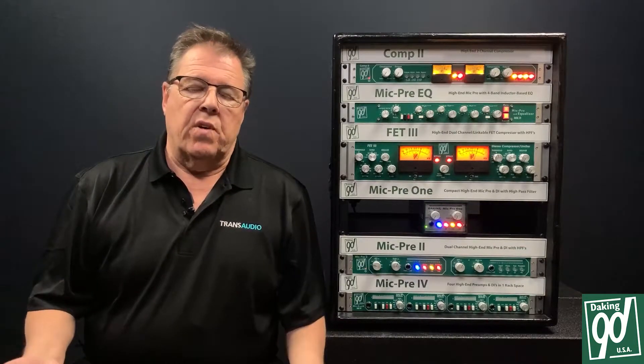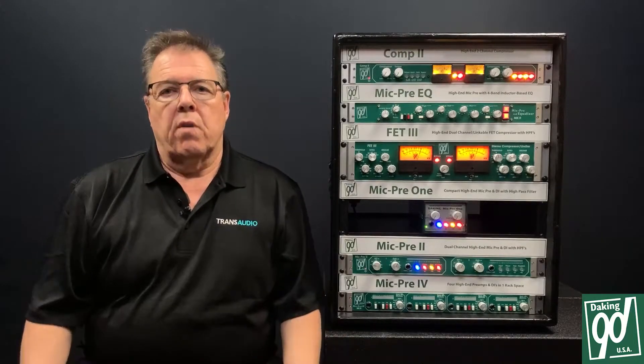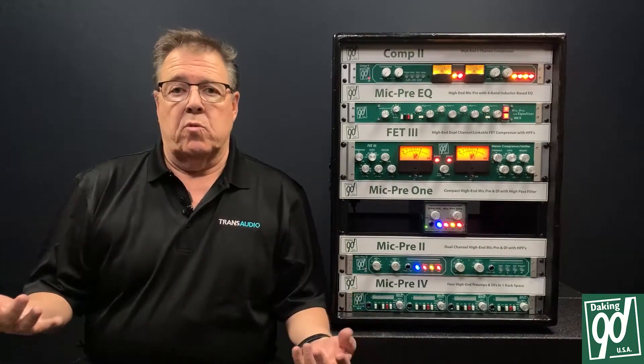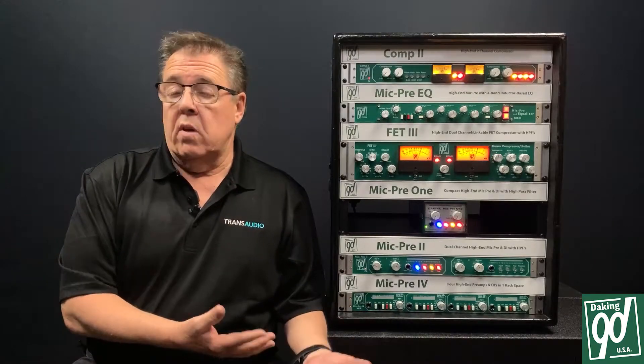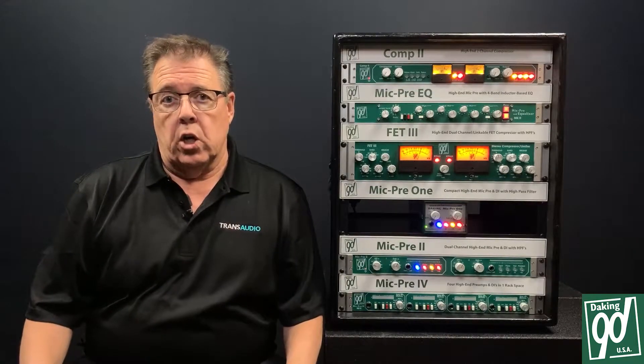The Comp 2 is a unique device designed to help bring high quality compression to a whole different class of people — those that don't know how to set them up, and those that know a lot about them but need something that sounds really good.